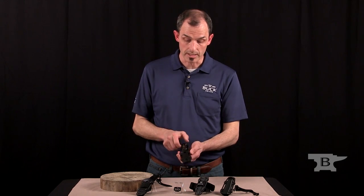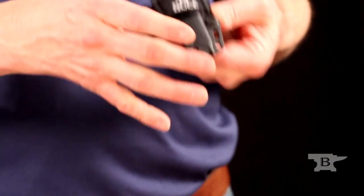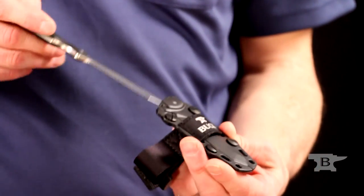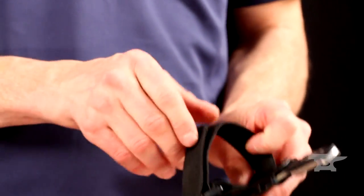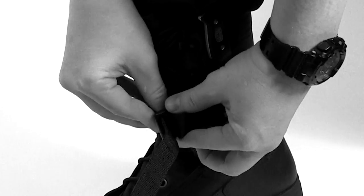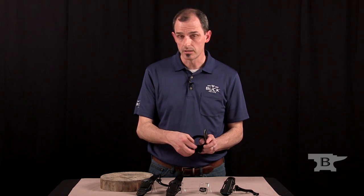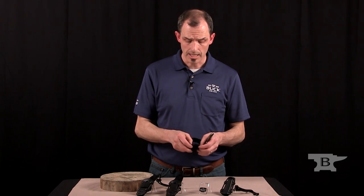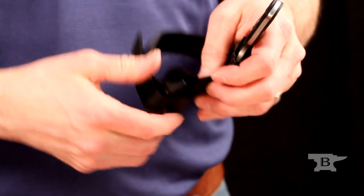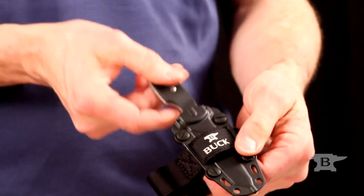The next way that someone would carry it is on the outside of your boot. You can take all the leather components off and just have it retained with the snap feature, and this strap would go around your boot and hold tight to the position that you want. We've also used elastic here, but we know that elastic can stretch to a limit, so we've put a limiter piece of webbing here as well so that it doesn't overextend the elastic.